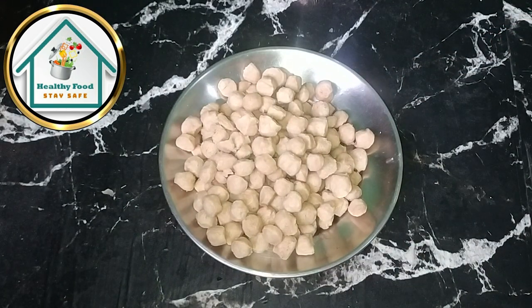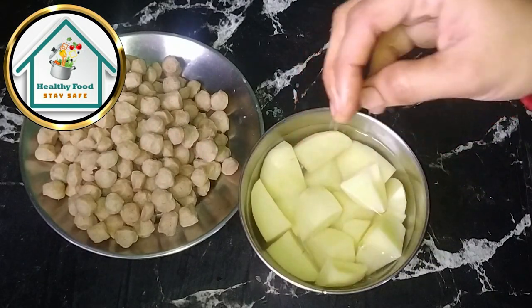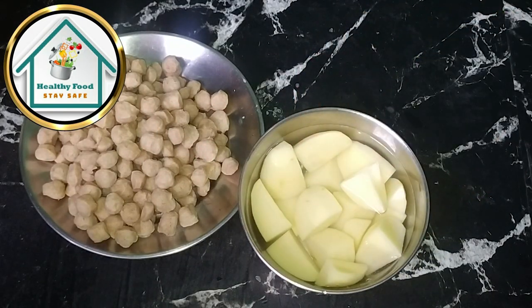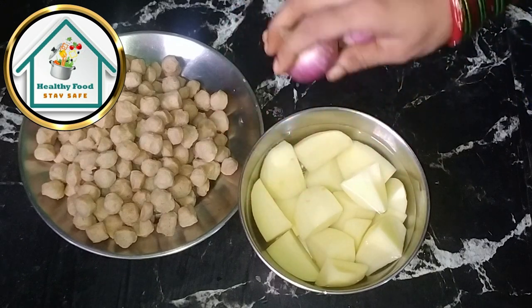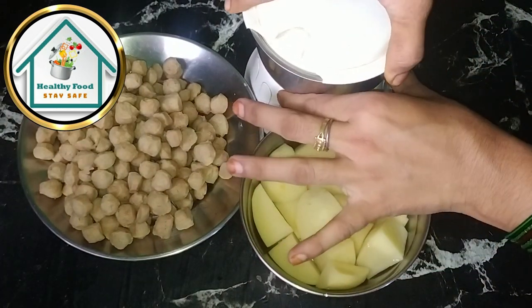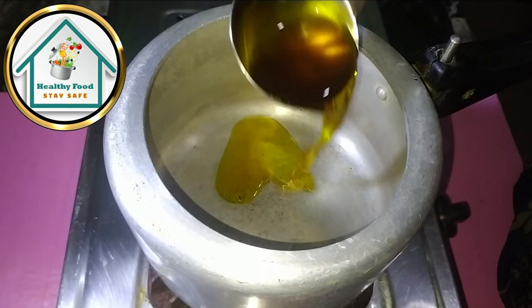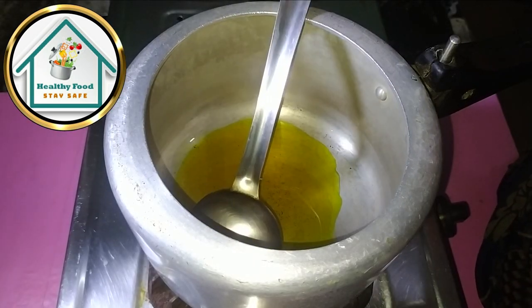Soybean beans are soft, so we have to soak them for a few minutes — it is a very nice trick. The next step is for the onion: we have cut the onion and added it. If you want, it will be cut until you add it. We have cut the onion and added it in.